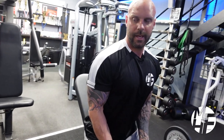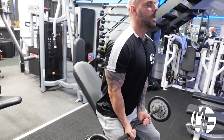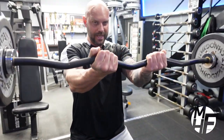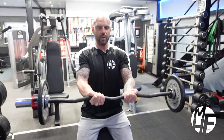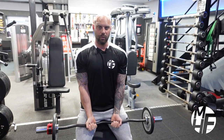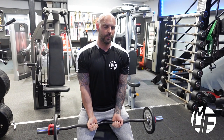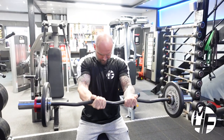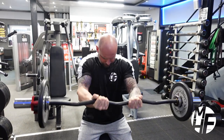Now bracing yourself against that bench, the first thing to note is your range of motion. We're not taking it too low — you actually lose stress on the delts when you go below your nipples. Take it up so it's about in line with your eyes, leaning forward.